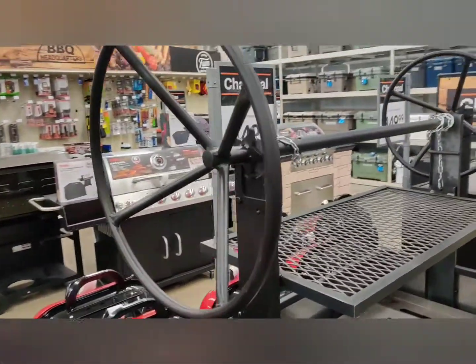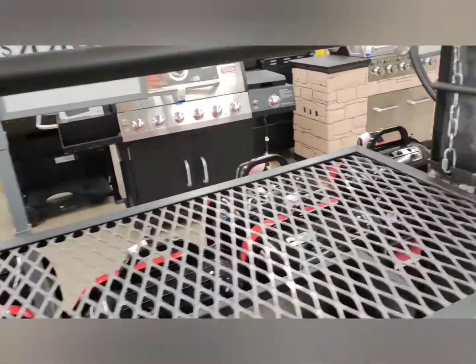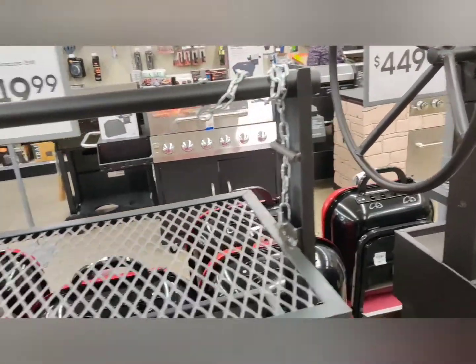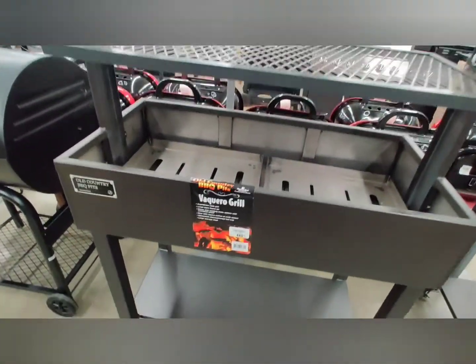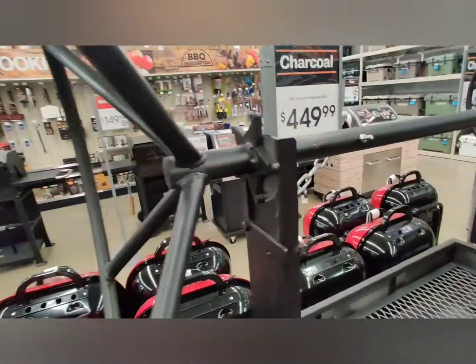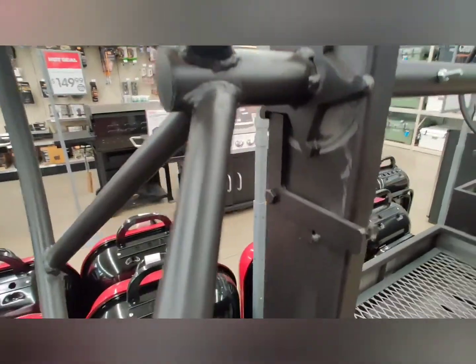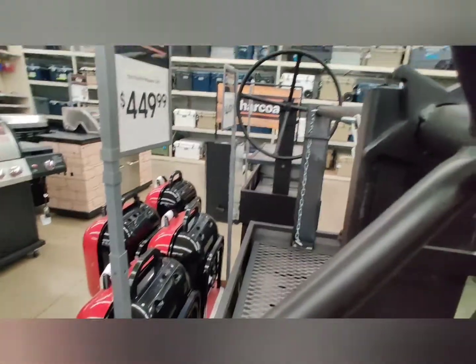These type of grills were made famous in the Santa Maria Valley in Santa Barbara County on the central coast of California. One of the more popular cuts of meat cooked on these grills is the tri-tip, but you can cook just about anything on them. The price for this Santa Maria Style Grill comes in rather cheap at $449.99 at your local Academy Sporting Goods.